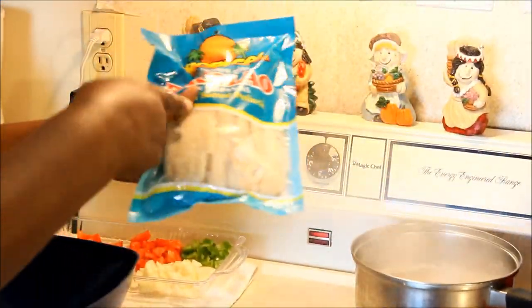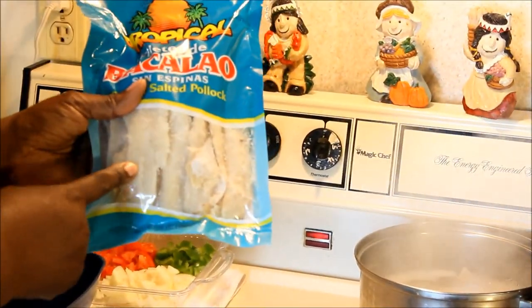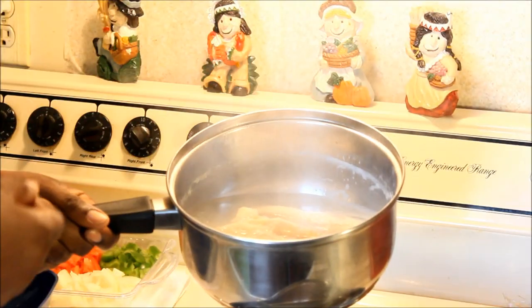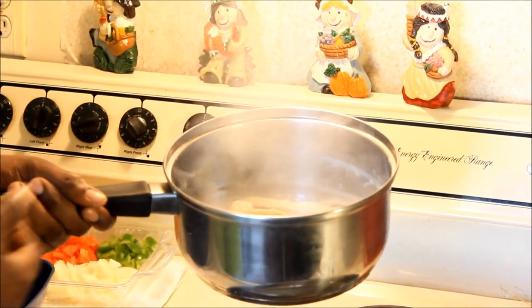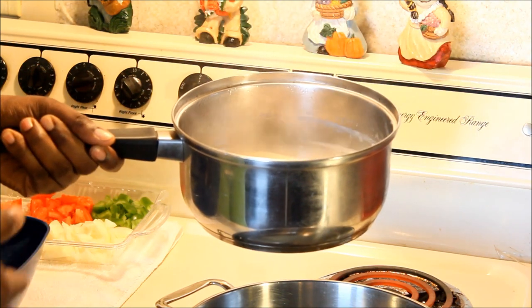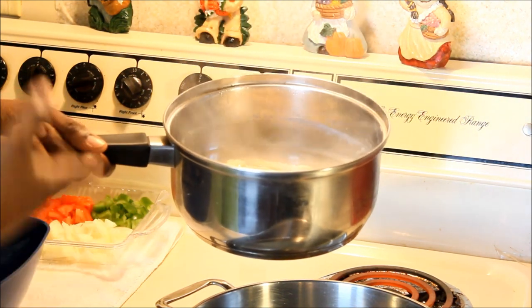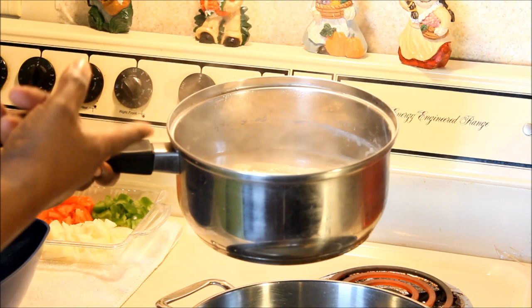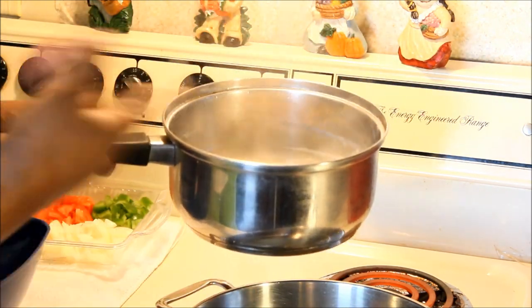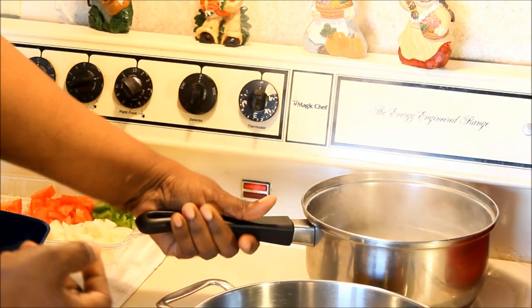The first thing you have to do to get these salt fish fritters going is boil the salt fish. This salt fish is very salty, so put it in boiling water and let it boil at least two times. I'm not going to boil all the salt out because it's going to kill the flavor. Boil it the first time, throw out the water, add fresh water, boil it again — then it's ready.